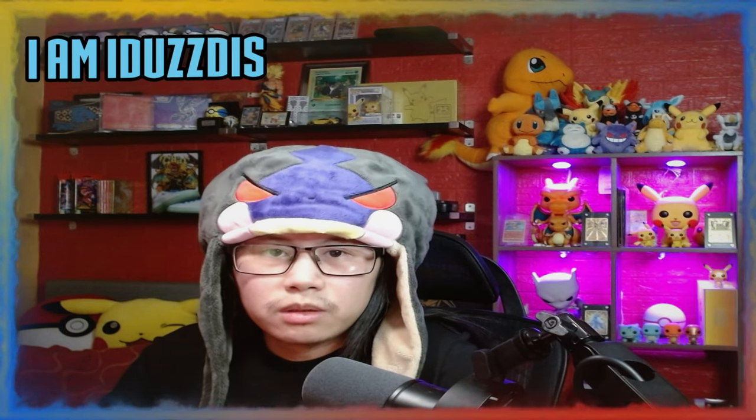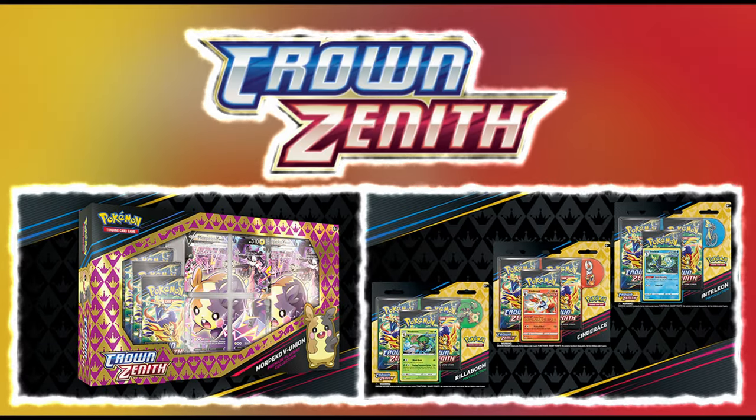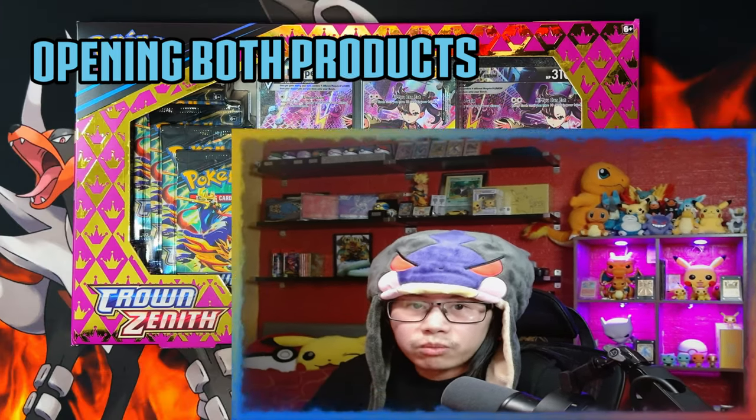Hello ladies and gentlemen! Pokémon's two newest products have just released: the Morpeko V-Union Premium Playmat Collection and the Three Pack Pin Collections, and in today's video I'm going to be opening both products.